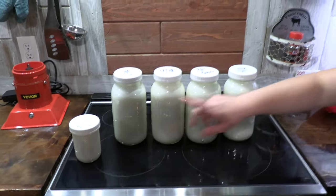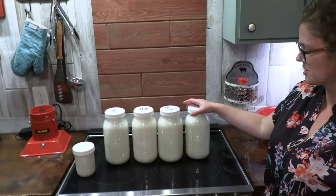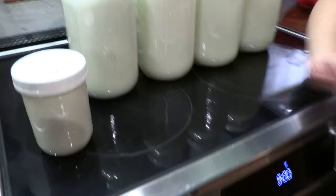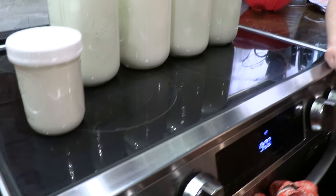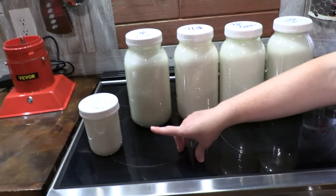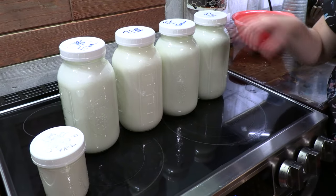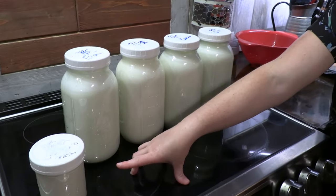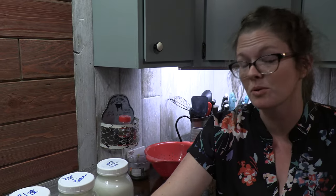We ran two gallons of milk through the cream separator and that won us a single pint of Nubian cream. There are eight pints in a gallon and we did two gallons, so Fawn's milk is running at roughly 1/16th butterfat. 1/16th is 6.25 percent.